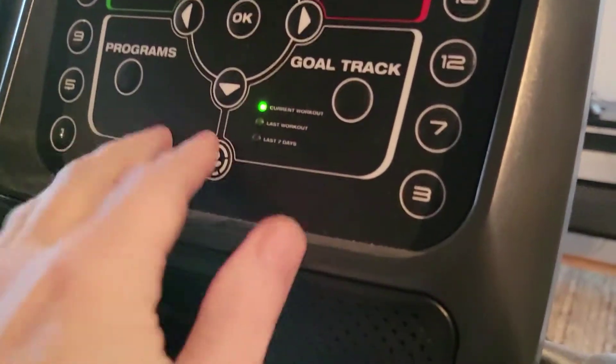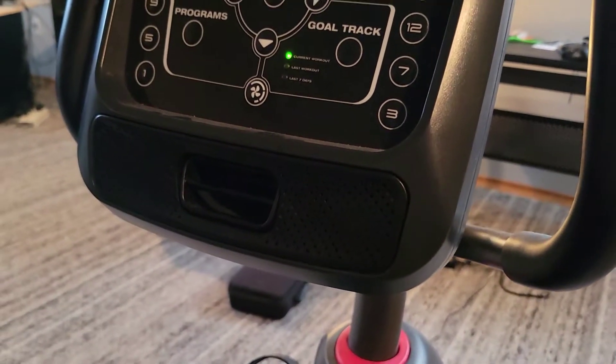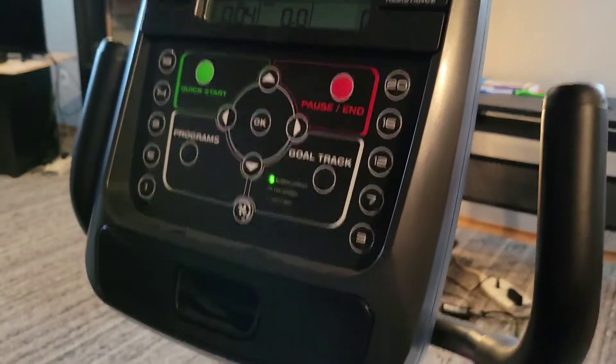There's an LCD screen and even a fan. I don't know if you can hear that, but yeah.